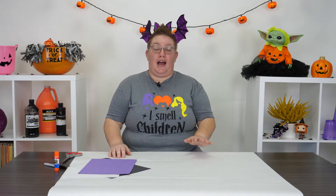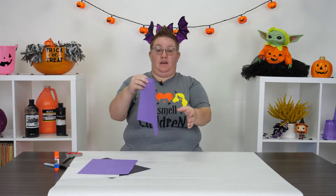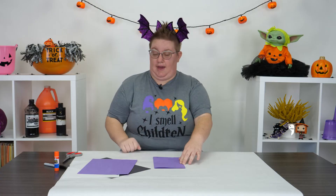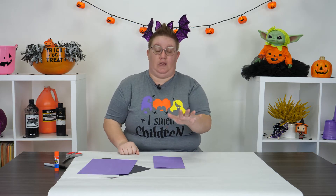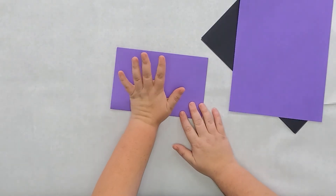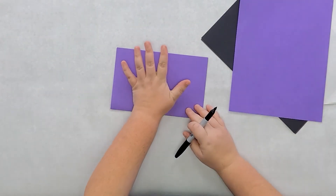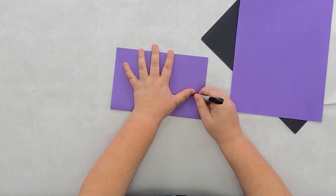The first thing we're going to do is build our bat wings. We're going to take a piece of purple construction paper and fold it right in half. Then we're going to trace our hands - that's going to be our bat's wings. I'm going to put this part of my hand right here on the fold and trace my hand using a sharpie or a pencil.